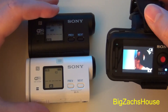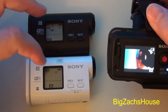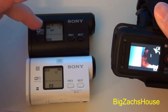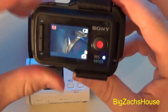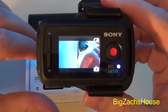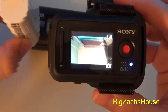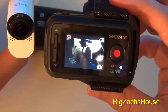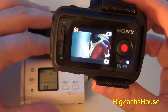The biggest question I had was: can it still work with the AS100? Because originally it was supposed to just be an AS30 upgrade. Right now I have the AS100 hooked up to my live view remote without an SD card — so that answers the question: it is good for both cameras.